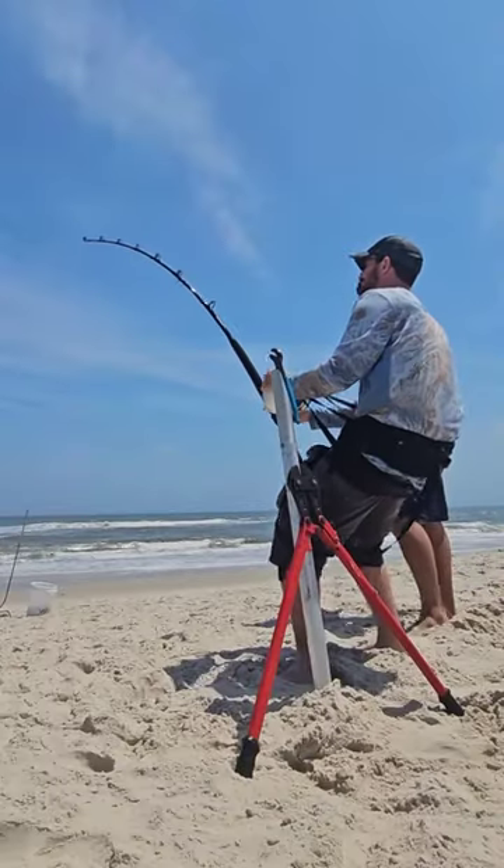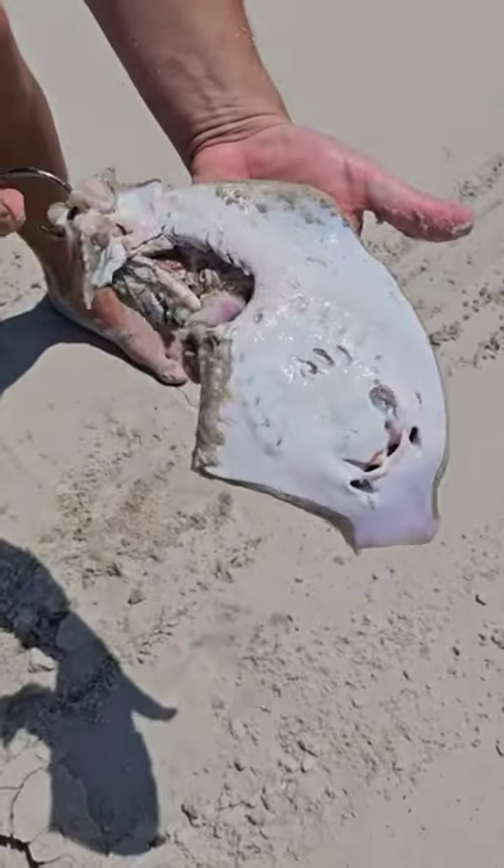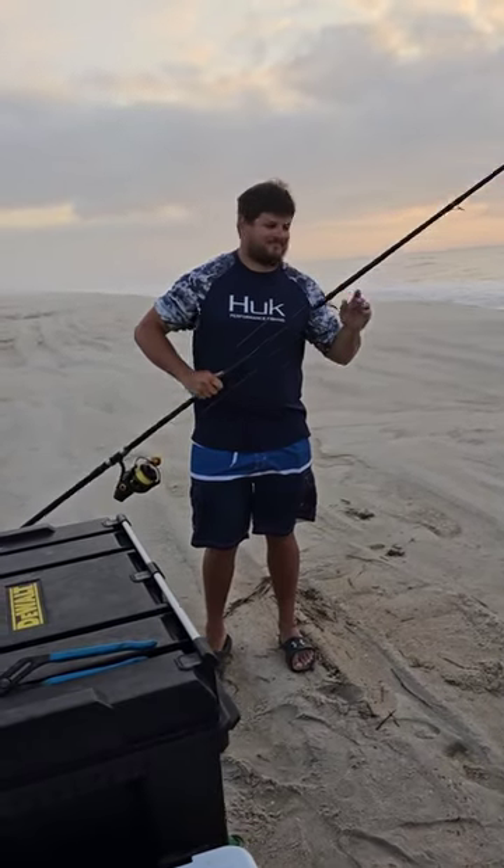Today I'm going to show you how to catch an 8-foot, 300-pound shark. First, find a fishing buddy who knows what he's doing, like this guy here.